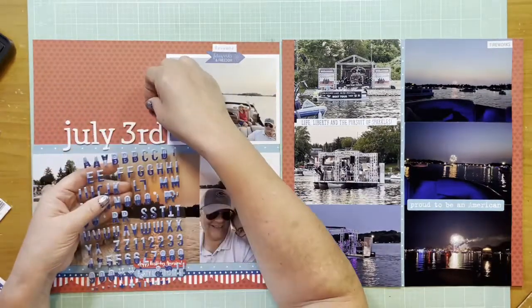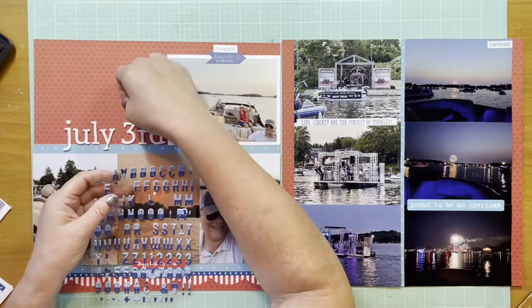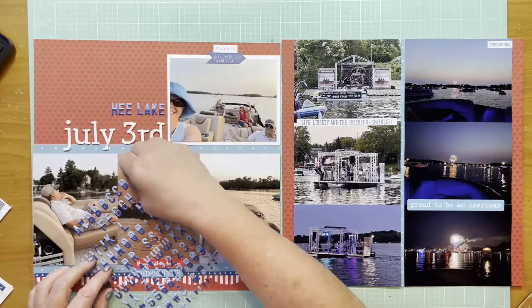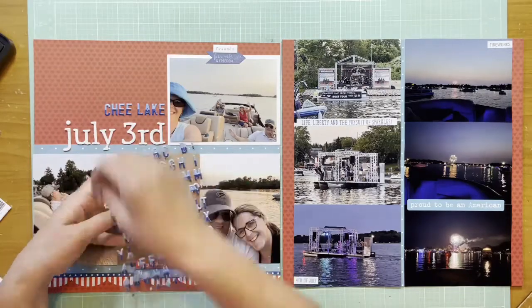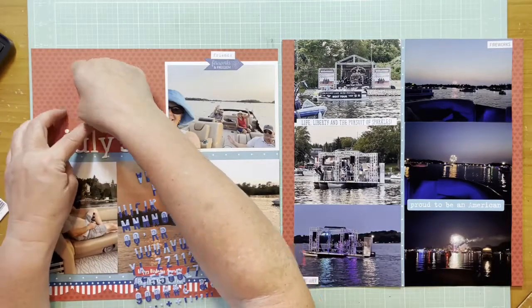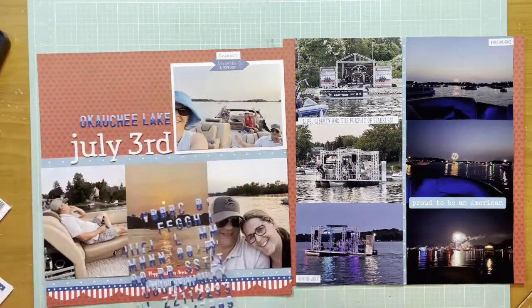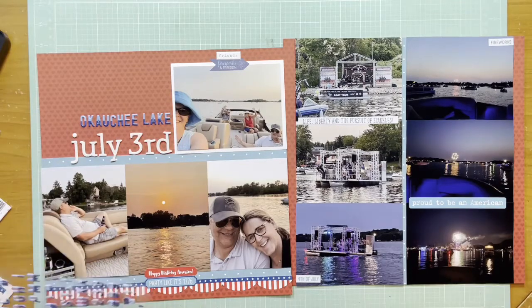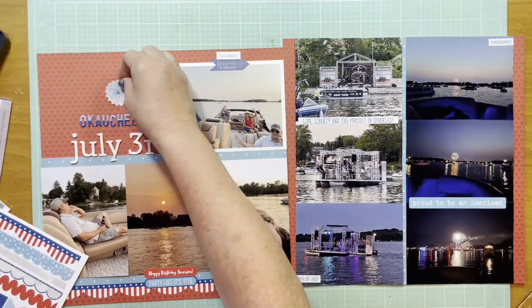It's pretty historical around here. The funny part is you always know if somebody's from the area or not because they can't pronounce words like this one. So 'Okachi' is how it's pronounced. I'm using a two-toned alpha here — I often have trouble with those two-toned alphas but I really loved the two blues. I don't think I had used this one much before, so I was glad to get it on a layout. It just feels fun because it is a Fourth of July layout.